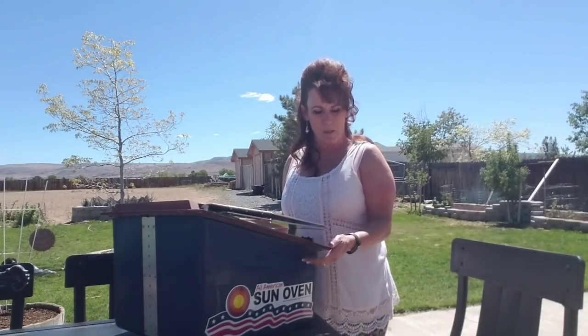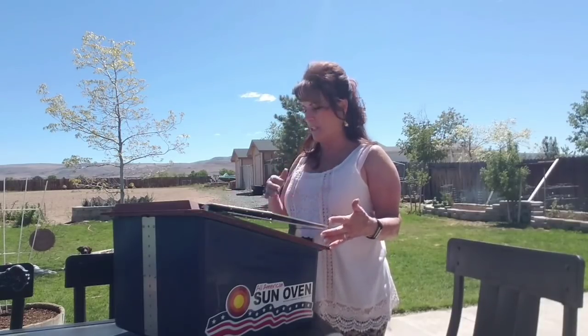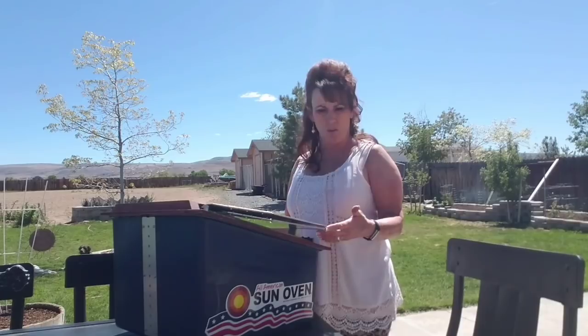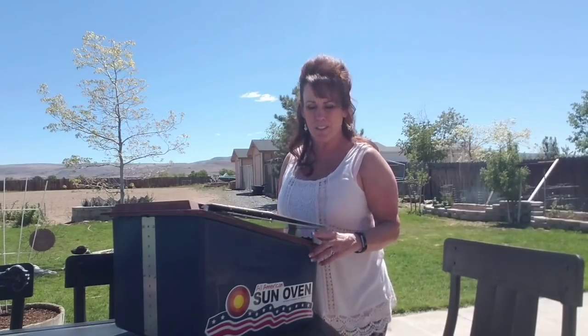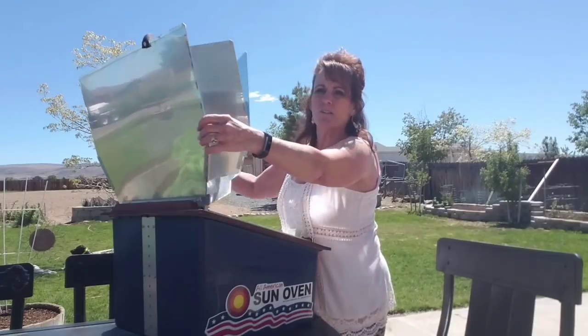The Sun Oven only weighs about 23 pounds. We take it camping and on day outings — no worries about fire, hot coals, or burning your food. That's one of the nice things: it's very hard to dry food out in it. I'm going to let it preheat — all you do is unfold it.